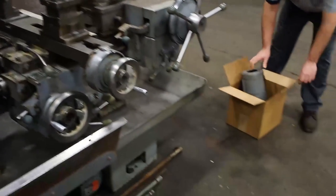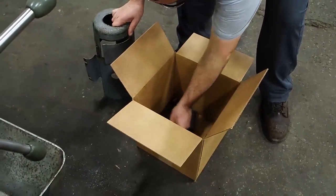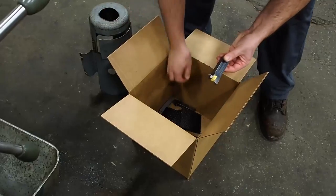It also comes with a bar feed guard in the back, feet for the machine to set on, and it comes with two cutters.